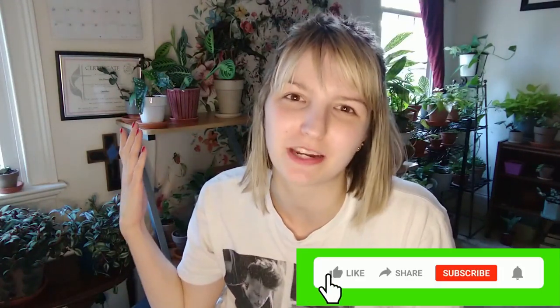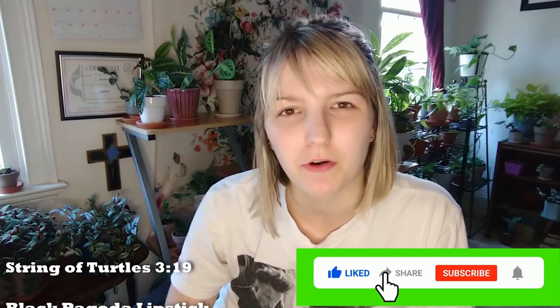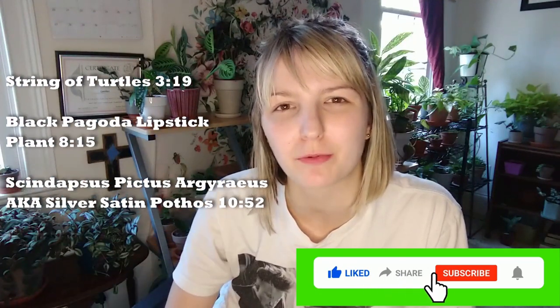What's good planty peeps? My name is Lily and this is Peace Lily Plants. Today I want to repot a couple plants with you guys.